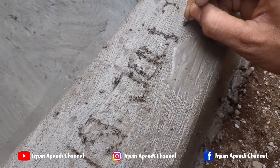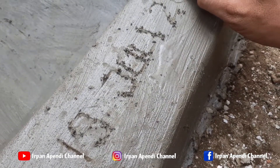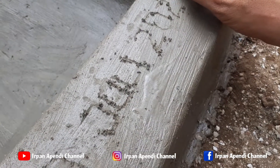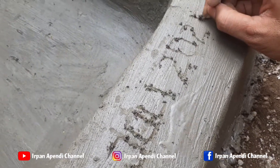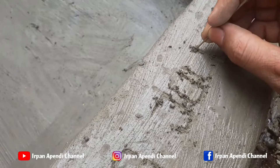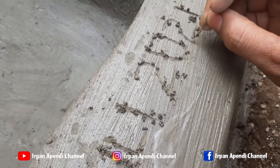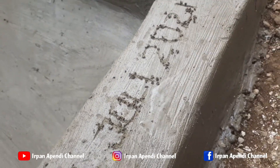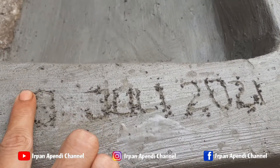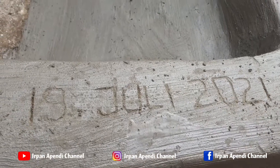Oke teman-teman, sesudah pembuatan kolamnya, selanjutnya pembuatan tanggal. Supaya pembuatan kolamnya ini mudah teringat, supaya bisa dijadikan kenangan ataupun catatan waktu pembuatan kolamnya. Sesudah pembuatan tanggalnya, selanjutnya kita tunggu kolamnya ini sampai kering. Untuk pengeringannya membutuhkan waktu satu hari, dan lebih bagusnya lagi didiamkan selama dua hari. Dari dua hari itu, kolamnya benar-benar kering, supaya lebih bagus dan tidak ada kebocoran.